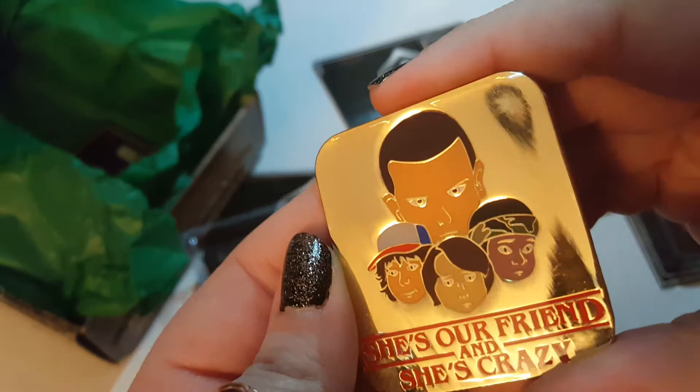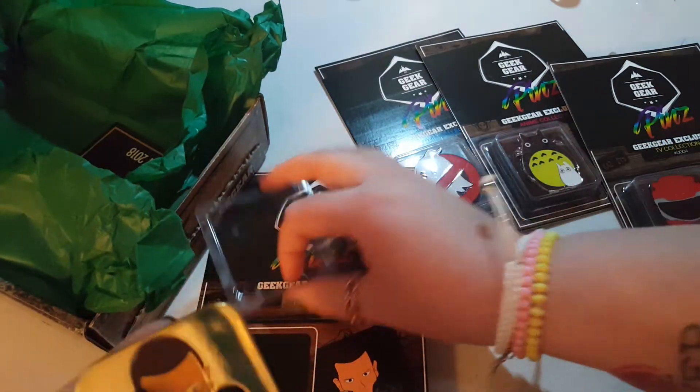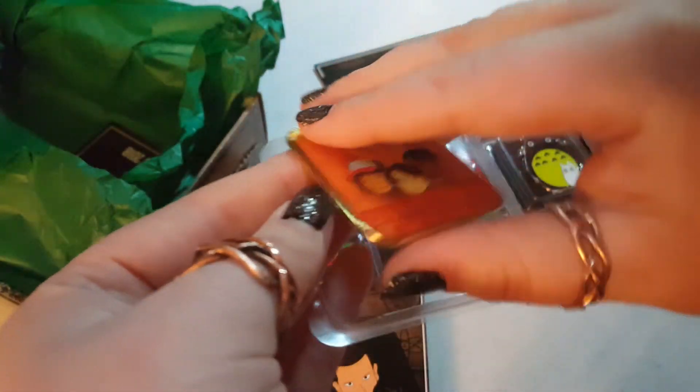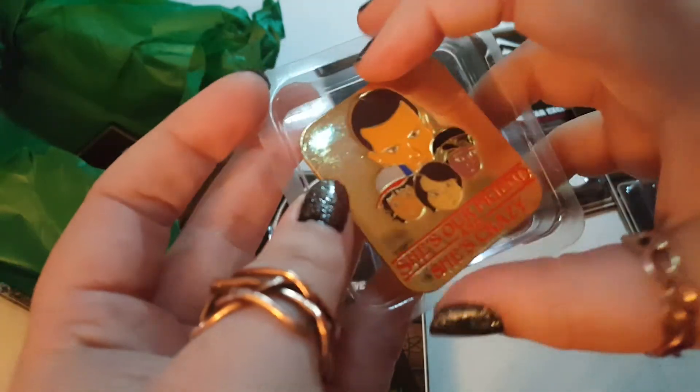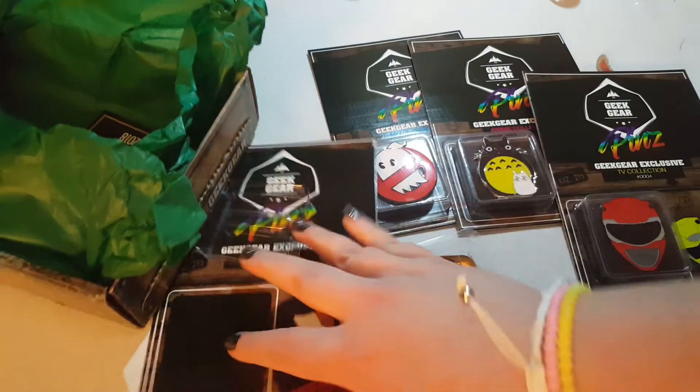This is actually a pretty good box even though it's not necessarily things that I personally like. I know they're very popular with other people — I've only watched about three episodes of Stranger Things — but yeah, this is a nice box.